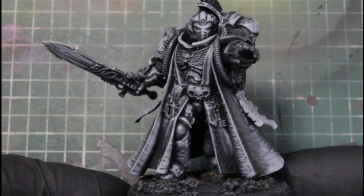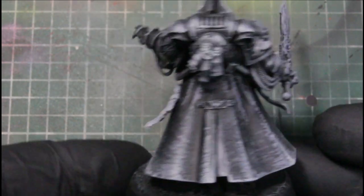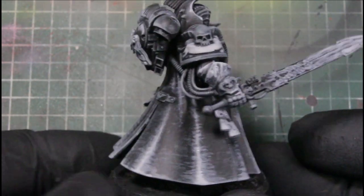And while we're at it with the Ash Gray, we just went ahead and based all the purity seals — anything cloth, we just went ahead and based with the Ash Gray.